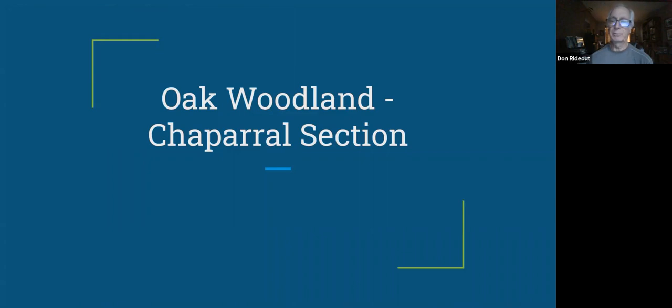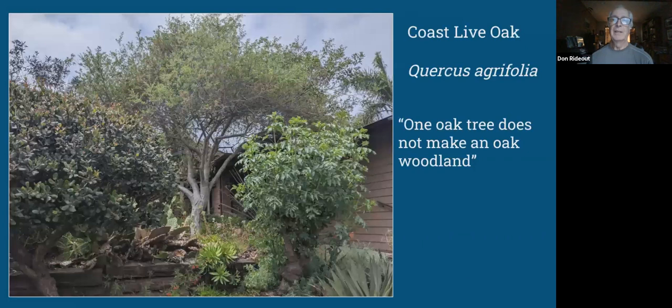Moving on to the oak woodland chaparral section — the Baja section was number one, this is number two. This section is kind of a misnomer to call it oak woodland, because I really only have one oak tree, a coast live oak, and one oak tree does not make an oak woodland — but it's the best I can do. This one tree is already trying to take over the entire front yard. There's also a lemonade berry, Rhus integrifolia, and an elderberry, Sambucus cerulea. The elderberry started competing with the oak, so I cut it down — but it came back, so I cut it down again. I finally let it grow somewhat, but I cut it back every year after it drops its leaves.